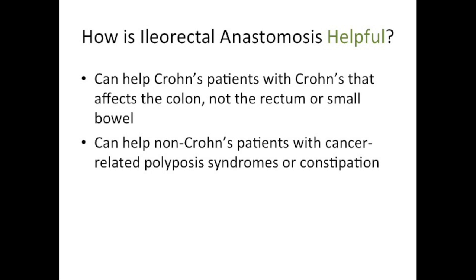Ileorectal anastomosis can help patients who have Crohn's disease that affects their whole colon but not the rectum or much of the small bowel. It is also commonly used for non-Crohn's patients who have cancer-related polyposis syndromes or even severe constipation.